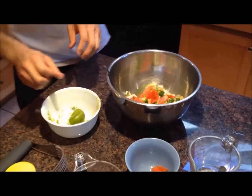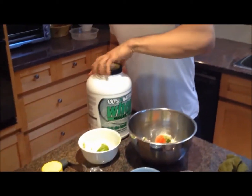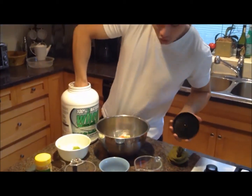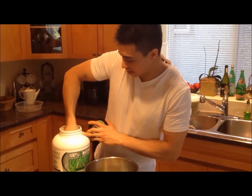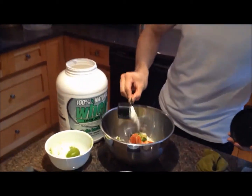Throw that in here. Now the protein powder — normally protein doesn't go into guac, but I'm going to make it a high protein guac recipe, so I'm going to just add this in.